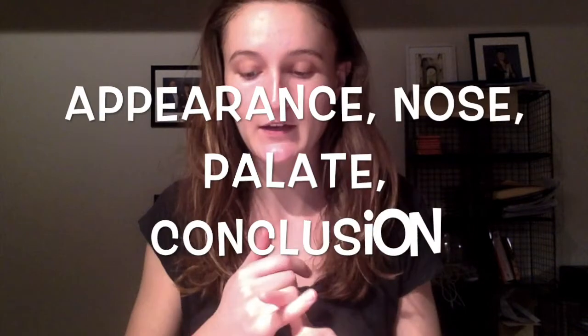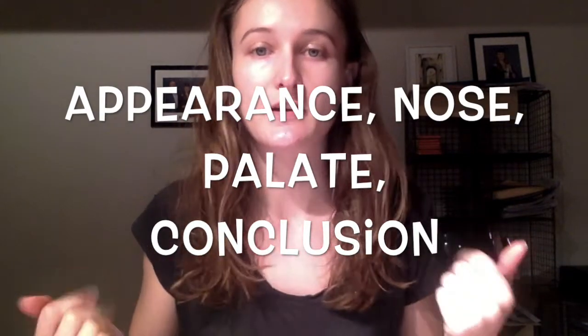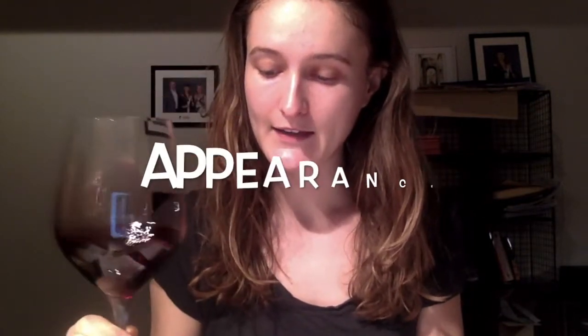I'll quickly go through how to taste. There are four sections: appearance, nose, palate, and then the conclusion — what we think the quality of the wine is, etc. I've just filled up a little bit, and as you swirl you can see the legs on the wine. That tells us it's either going to be pretty full-bodied or have quite a lot of alcohol.